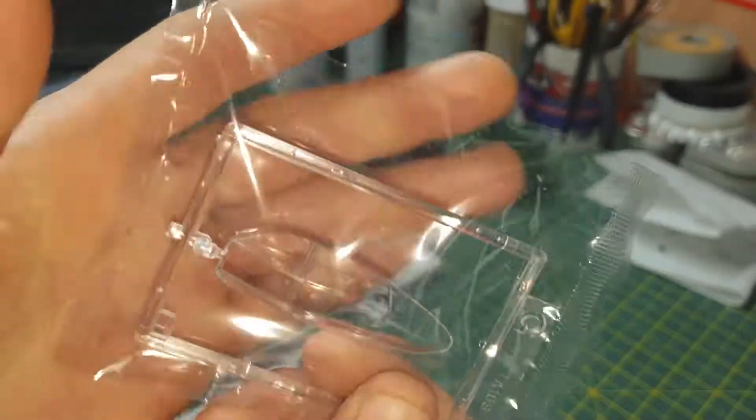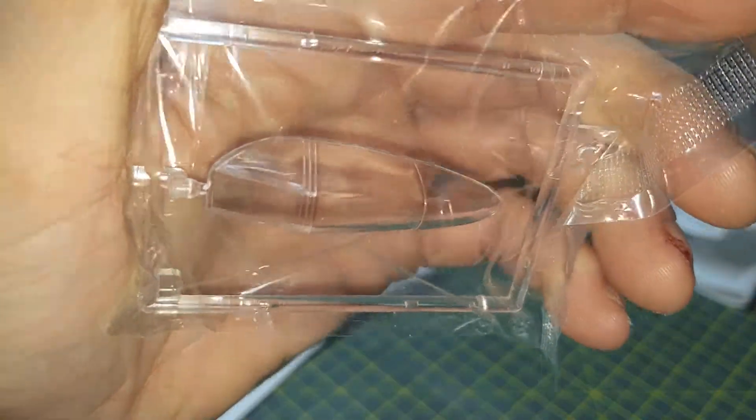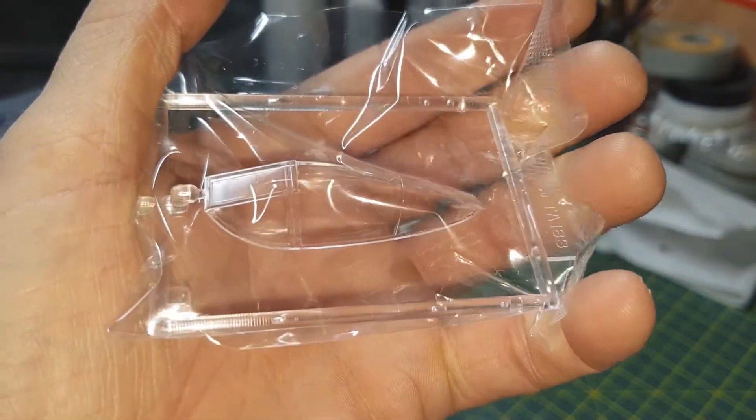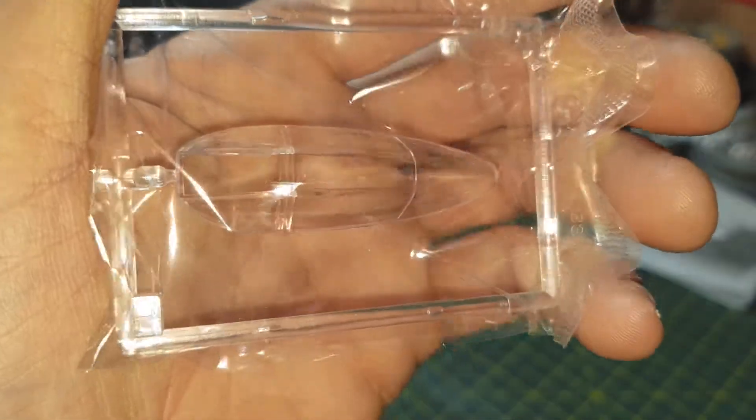There's a clear cockpit part - I don't want to take it out of the bag because I don't want to scratch it. I haven't built this kit yet; I'm in the process of doing a Spitfire and a B-17. Once I've got those out of the way I'll probably start this kit.